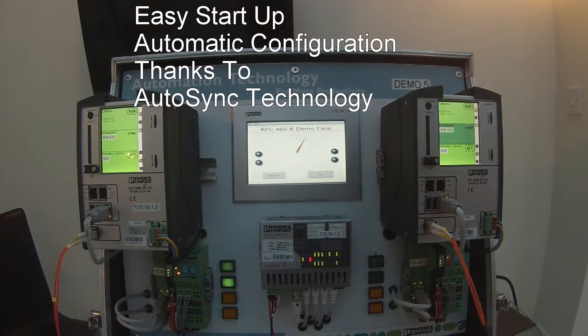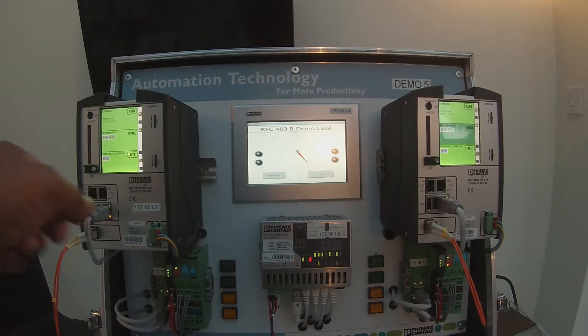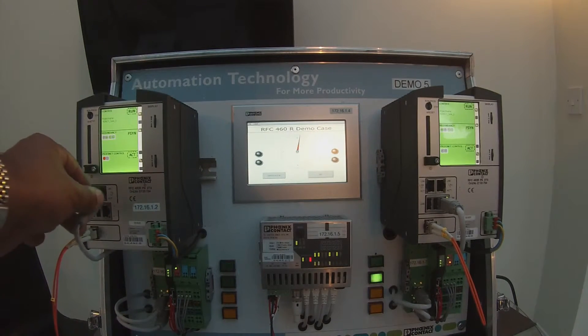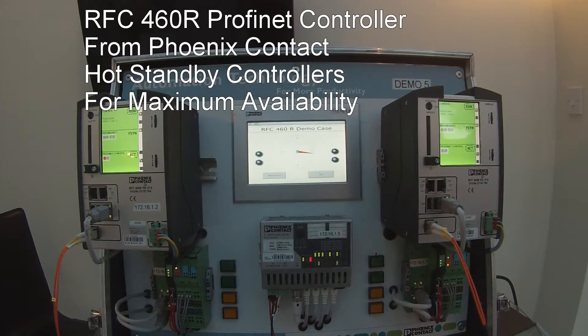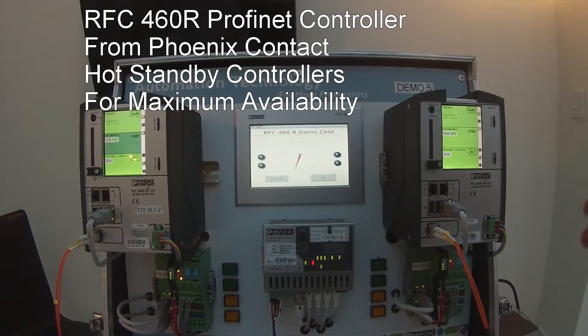Also on here we have a clock which is basically synchronized within the program. If I disconnect the duty controller — this one here — and you look at the screen showing the clock going round, you'll see that there is no change whatsoever. Then I put that back in and the system carries on again.